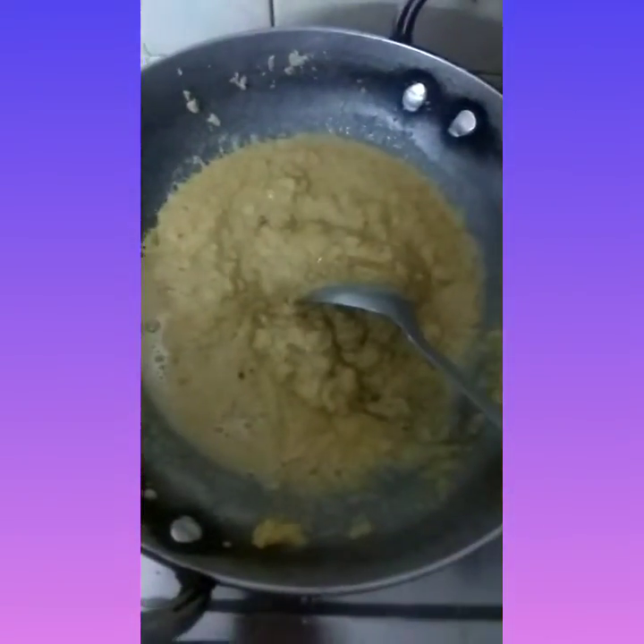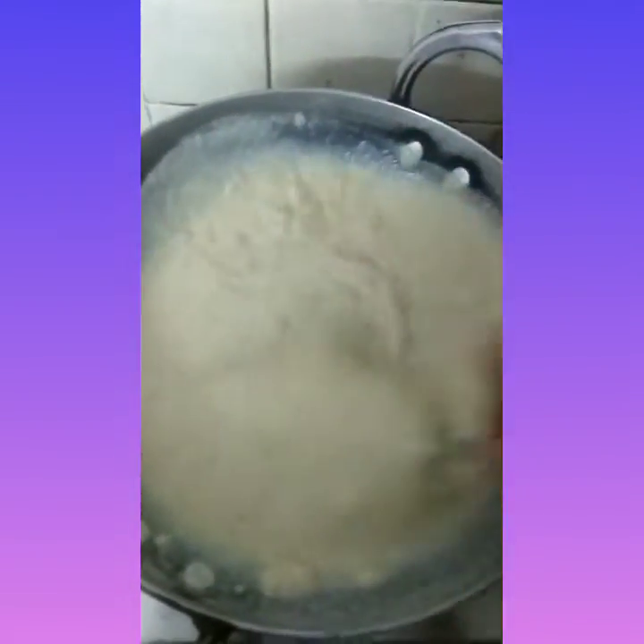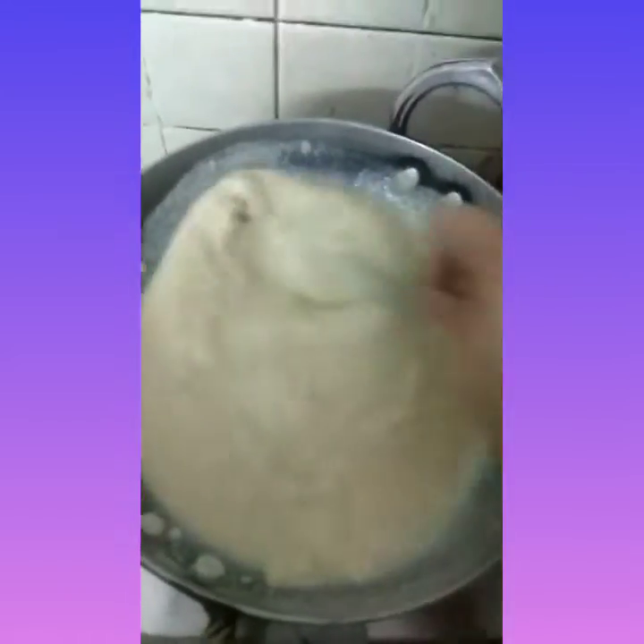Also add the milk and keep mixing. Usually some lumps are being observed in the beginning but keep mixing thoroughly and continuously at low flame till they get disappeared and the material starts leaving the surface.